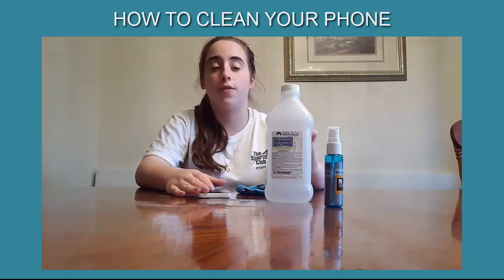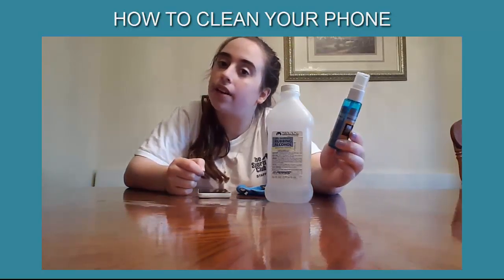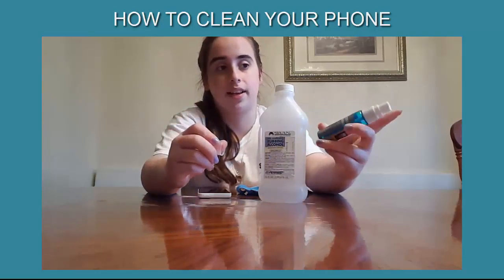If you don't want to buy a big bottle, you can also buy just one of these little things — they also have isopropyl alcohol in it, and it's a spray with a little spray nozzle.